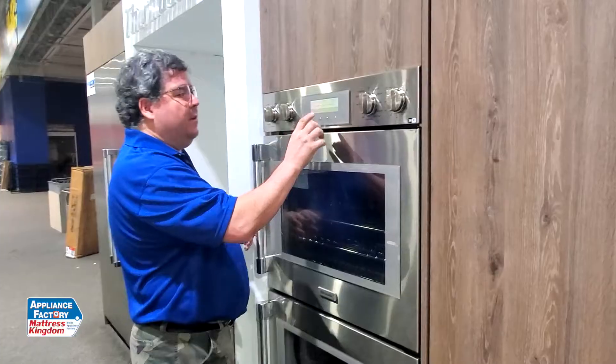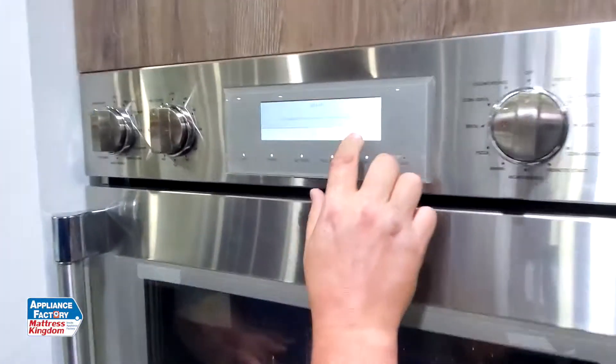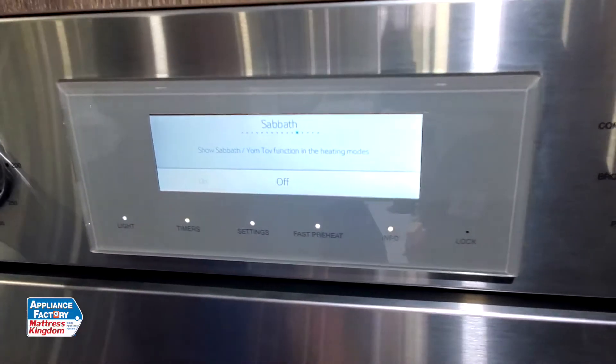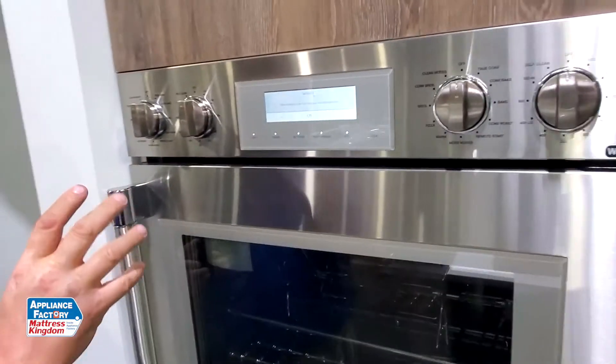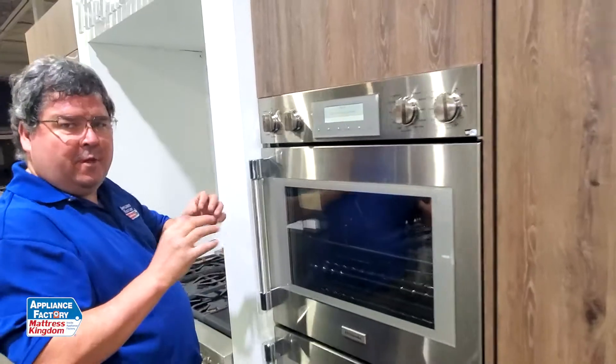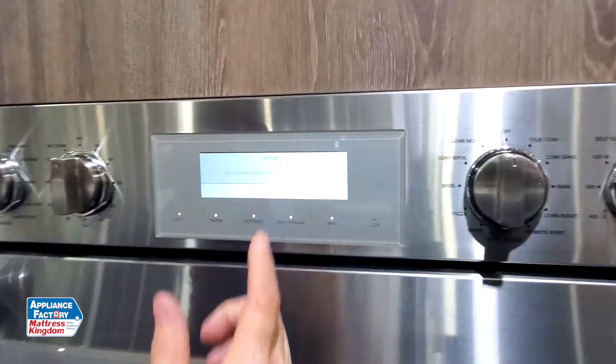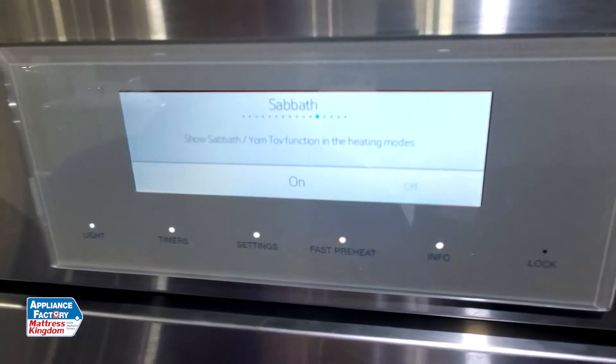Basically, all you're going to do on this one — I just took it out of Sabbath Mode. Now, depending on the model, this one may be a little different, but I want to go to Sabbath and turn it on. That turned it off, now I turned it back on — and it's on now. My machine here is in Sabbath Mode.